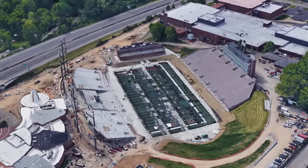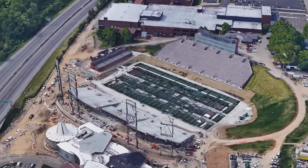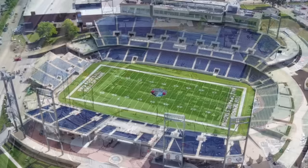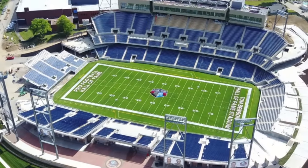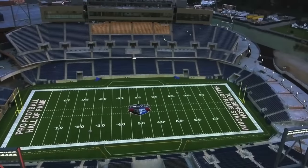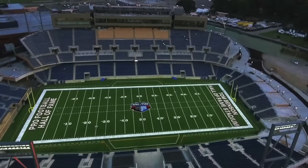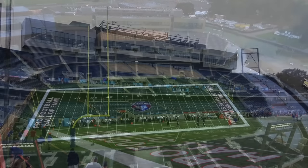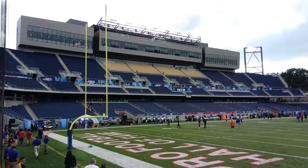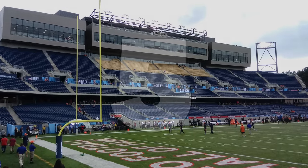The host of the annual Hall of Fame game — the first taste of NFL football for addicted Americans after a long off-season — this field received significant upgrades in 2016 and is now a modern D1-to-NFL-level facility. The field serves local high school Canton McKinley as well as Malone and Walsh universities. Late billionaire and former Saints owner Tom Benson donated the money to renovate the facility, which was formerly known as Fawcett Stadium.